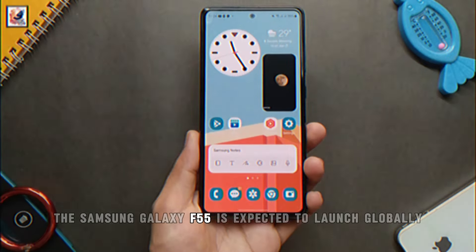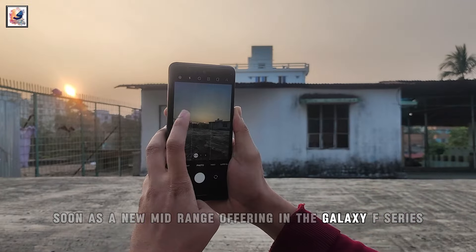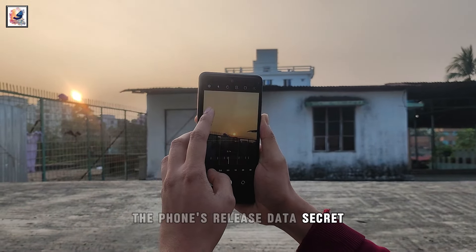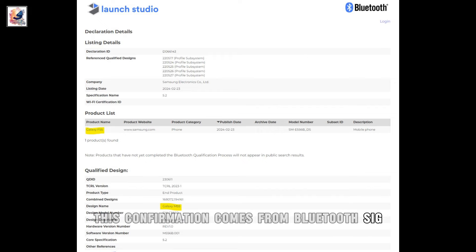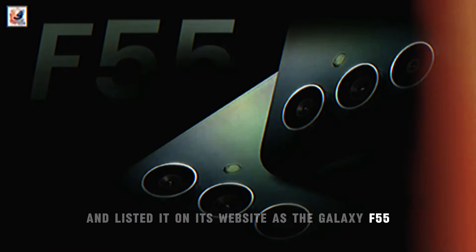The Samsung Galaxy F55 is expected to launch globally soon as a new mid-range offering in the Galaxy F series. Samsung continues to keep the phone's release date a secret. The Galaxy F55 gets Bluetooth certified — this confirmation comes from Bluetooth SIG, which has certified the SME556BDS and listed it on its website as the Galaxy F55.